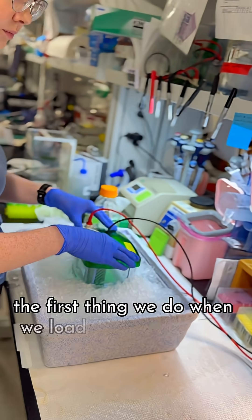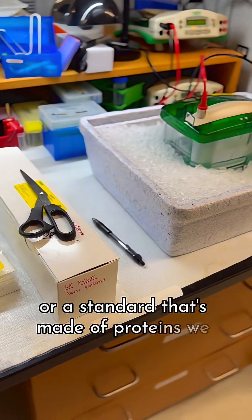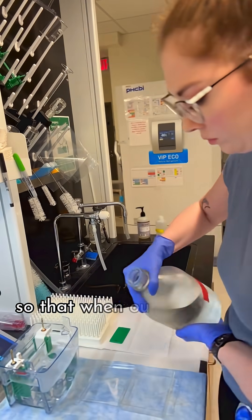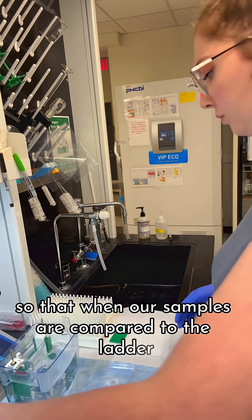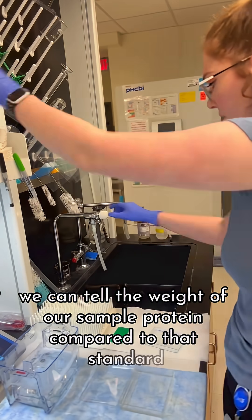The first thing we do when we load a gel is actually load a ladder, or a standard that's made of proteins we know the weight of, so that when our samples are compared to the ladder, we can tell the weight of our sample protein compared to that standard.